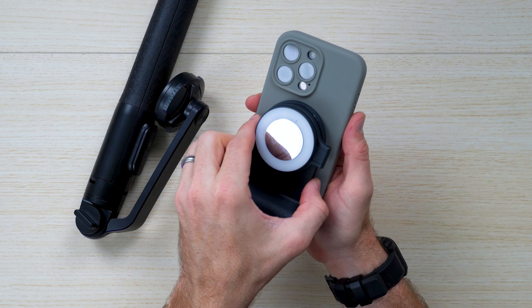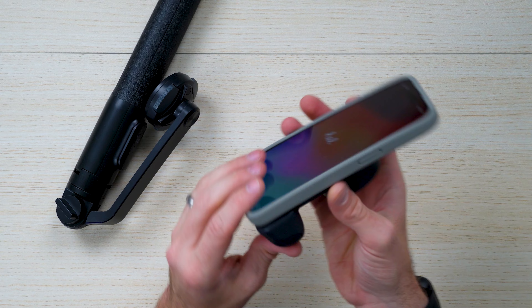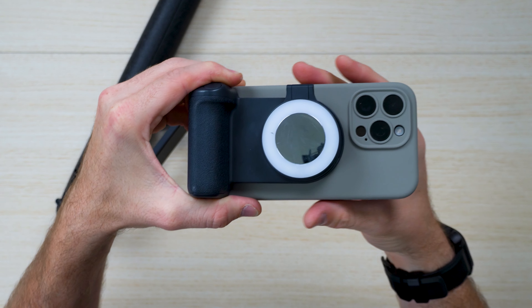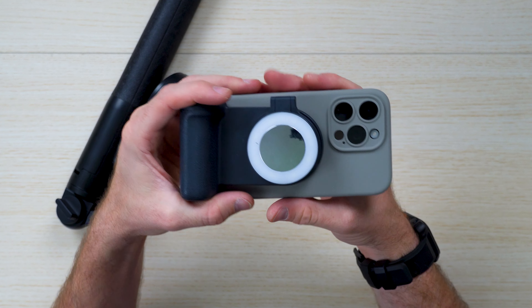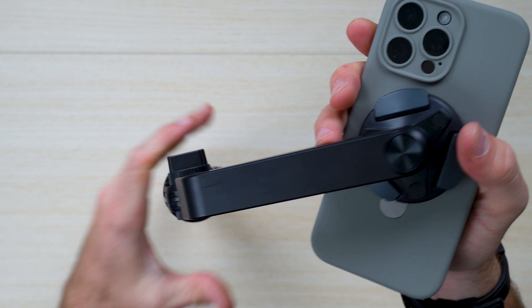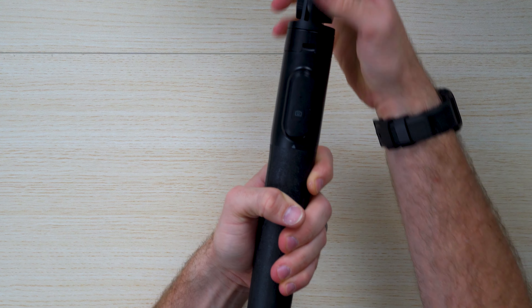You can also go with this cool content creation device — the ShiftCam Snap Grip. It's a 5,000 milliamp battery that charges your phone, it has a shutter button, and a built-in light that can illuminate your face or your subject for vlogging. And lastly, there's a really cool tripod that suctions and provides MagSafe — it's a tripod, selfie stick, and camera shutter all in one.